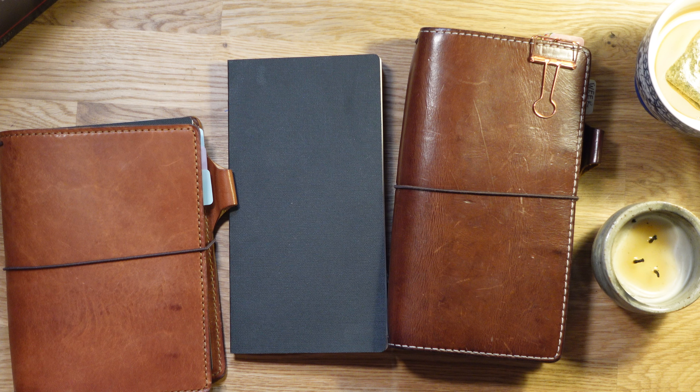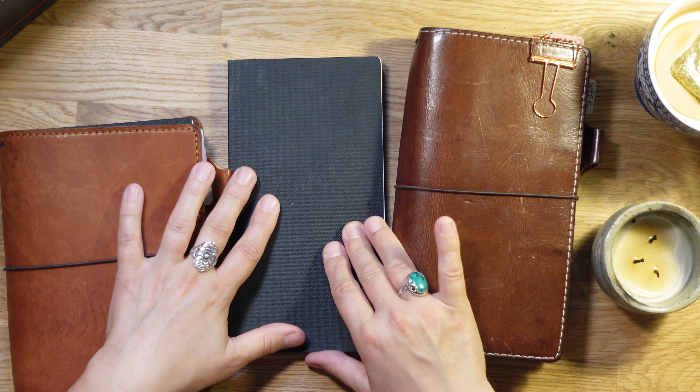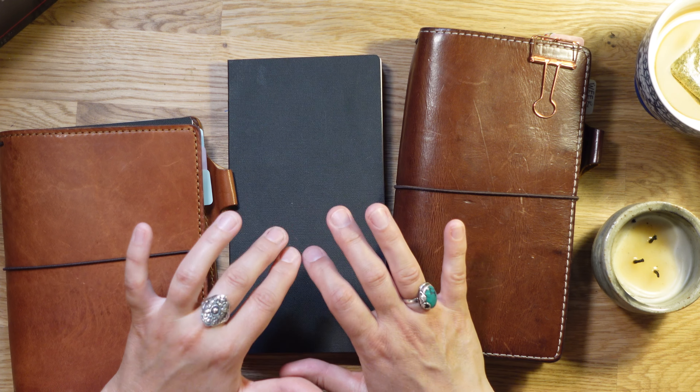Hello lovely humans, thank you so much for returning to my channel. My name is Sarah — if you're new here, thank you for joining me. I've really enjoyed commenting with you all in the comments section. A quick update on the two sterling items I purchased: the undated half book B6 size common planner and the standard size half book.